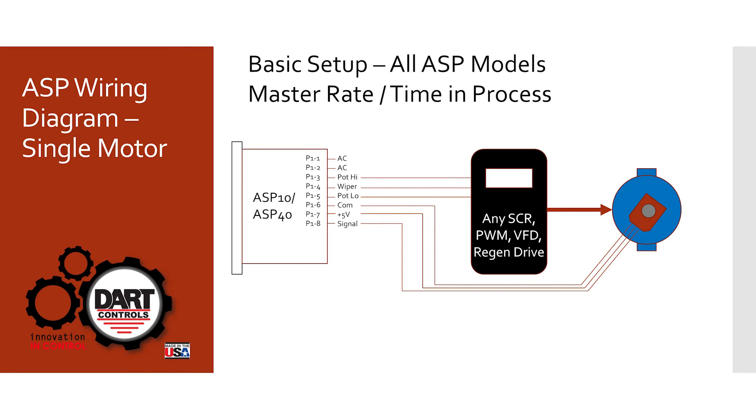Let's look at the wiring diagram for a single motor system. Whether it's an ASP 10 or 40, we wire the speed pot high, wiper, low output of the ASP directly to the drive. The drive is connected to the motor, and then the encoder mounted on the motor or somewhere in the motor drive train picks up its 5-volt supply and common from the back of the ASP and sends its signal into the ASP. The ASP has a minimum and maximum pulses per minute specification — on the ASP 10 the maximum is 50,000 pulses per minute, and on the ASP 40 it's 600,000.